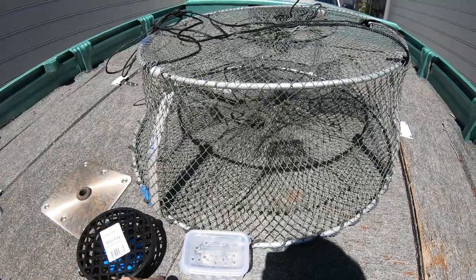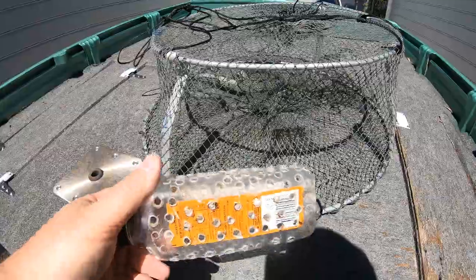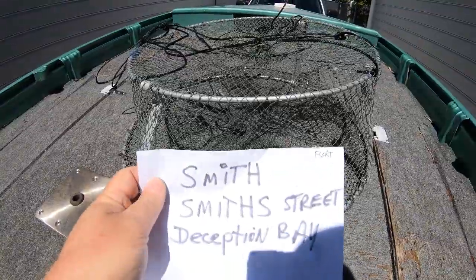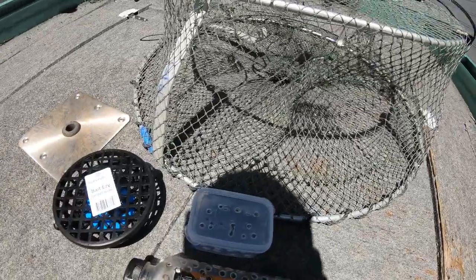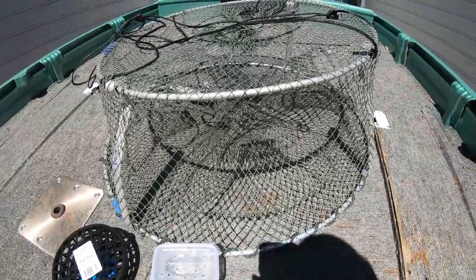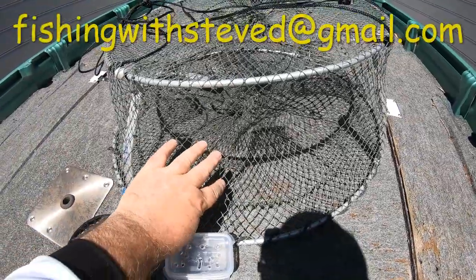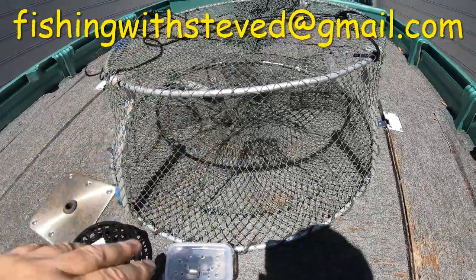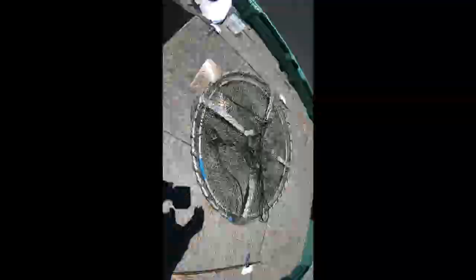There are a lot of new things happening with the rules and regulations. I'd recommend jumping onto Fisheries and checking out their website because there are always things changing. Towards the end of this month things are going to be changing — like these labels for example — so have a look on the Fisheries website and Facebook page, stay up to date, and be familiar with all the rule and regulation changes. If you want any of these pots, just send me an email at fishingwithsteved@gmail.com. They are so, so good and catching so many at the moment.